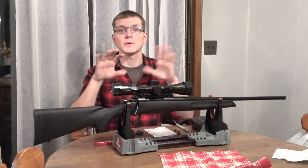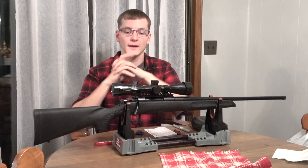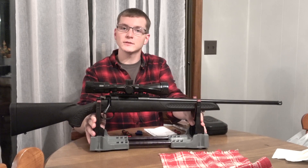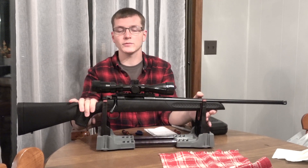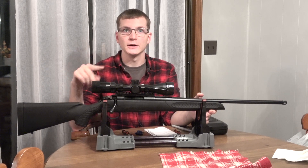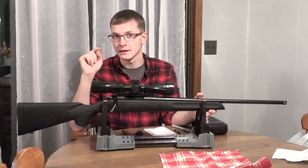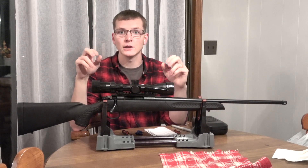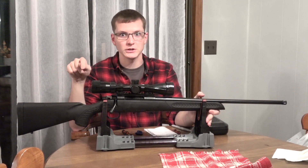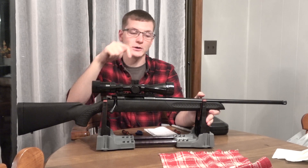So we're going to wait until muzzleloader season, possibly rifle season, coming up here in a couple of weeks. On that subject, I have got a Thompson Center Compass here in 6.5 Creedmoor. I just picked this up. In fact, here in the next couple of videos, you're probably going to see me referencing reloading or hand-loading for a cartridge that I don't have a gun in yet — that's 6.5 Creedmoor — and I do now have the gun.